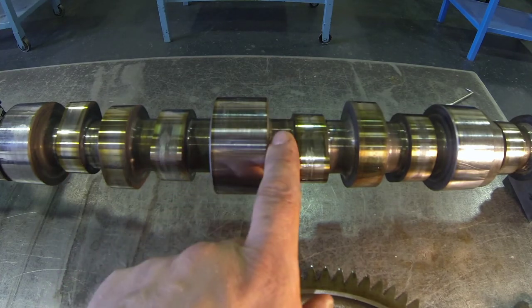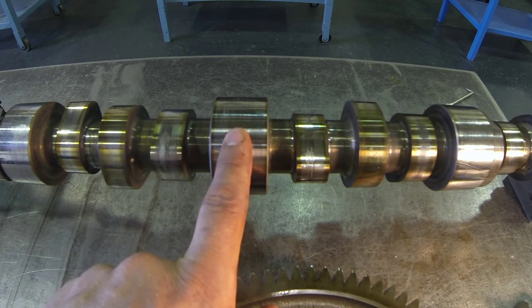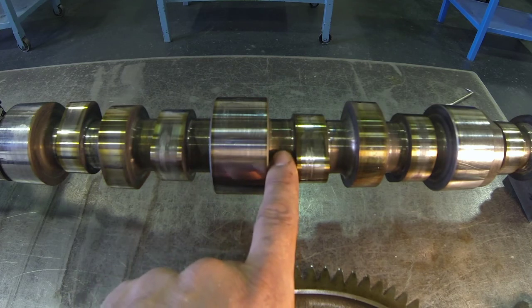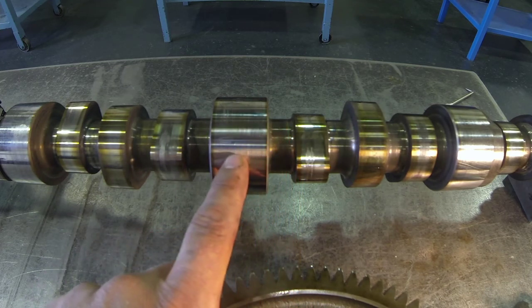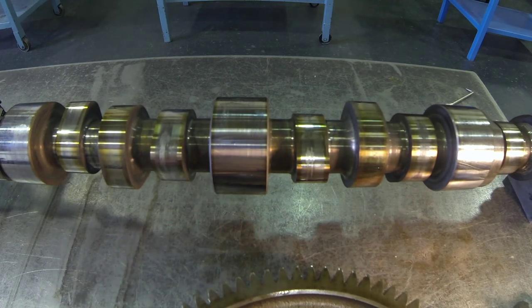When we see coloration on the main shaft but not on the bearing surface, that's quite normal. But when we see discoloration or bluing show up on the bearing surface itself and it's not nice and shiny and polished, that's when we need to be concerned with a lack of lubrication failure.